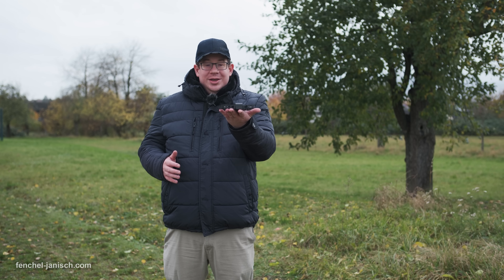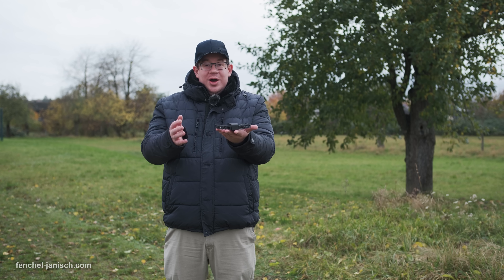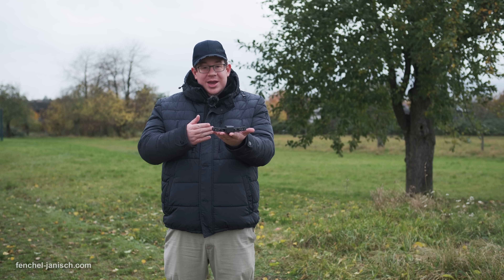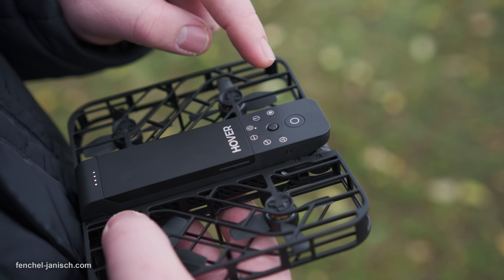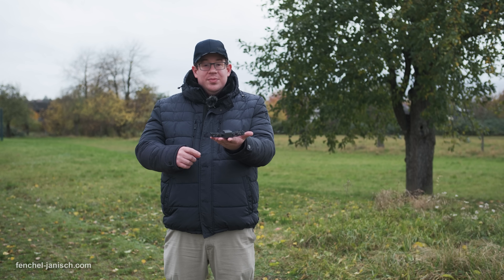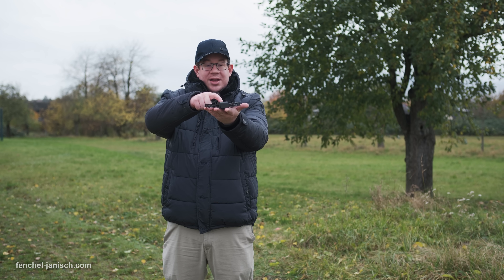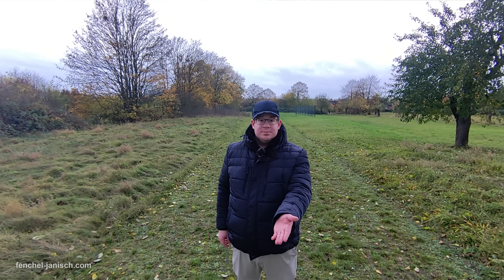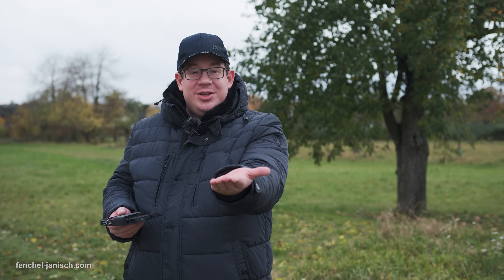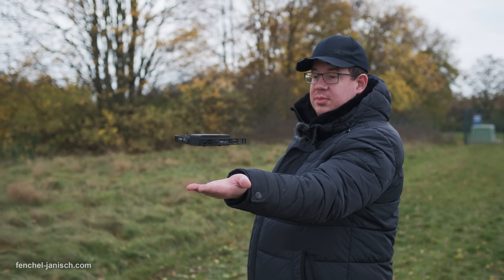To start flying the drone you simply place it onto your hand, then long press the power button to activate it, which you'll hear by a sound and see as a light on the drone. Next, push the mode button to select your preferred flight mode. Then place the drone onto your flat hand facing your face and press the power button again. That will activate two things: the drone will start its flight mode and also begin recording. To end your flight, simply stretch out your arm and let the drone automatically return to your hand and land there.